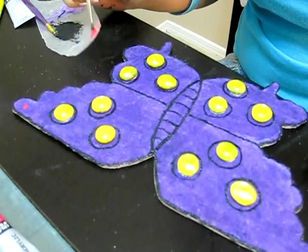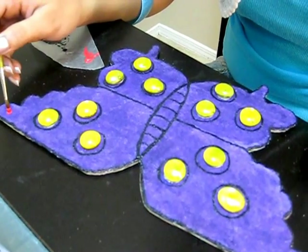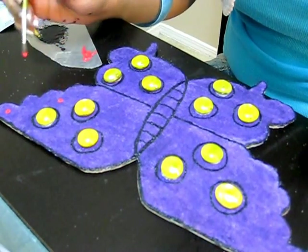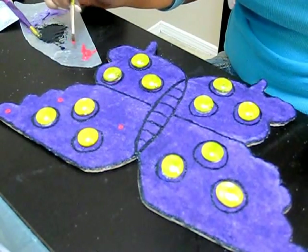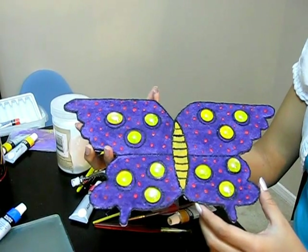Now I'm giving a few pink dots here and there so the butterfly looks colorful. I'm not diluting the paint because it will not give the effect we want. I also gave a body to the butterfly, and this is how the butterfly looks once it is completed.